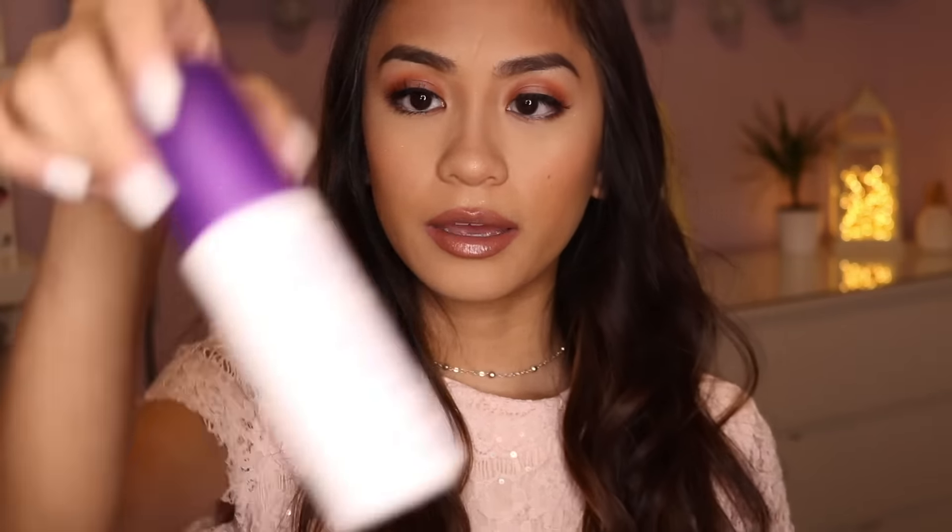I'm just going to spray my face with some Urban Decay All Nighter setting spray. Okay, I think that is it for this makeup tutorial. I'm just going to wait for the spray to dry and then do the outro. So this is the finished look — isn't it pretty? I really like it. I hope you guys enjoyed this video, and if you did, go ahead and give it a thumbs up. Comment down below any video requests, subscribe to my channel, and don't forget to click that little notification button. I hope you have a wonderful day. I love you so, so, so much. Bye.